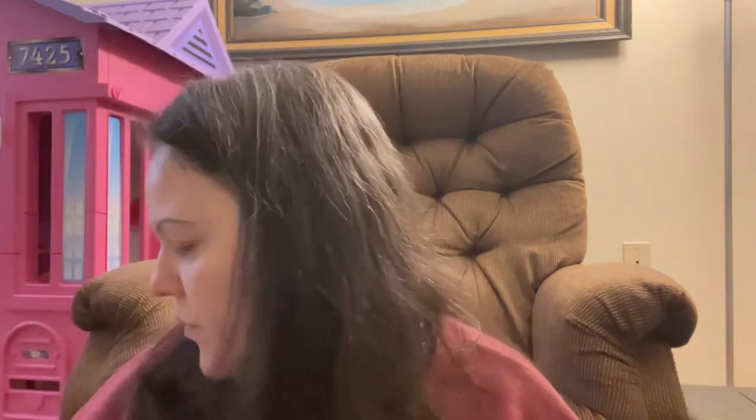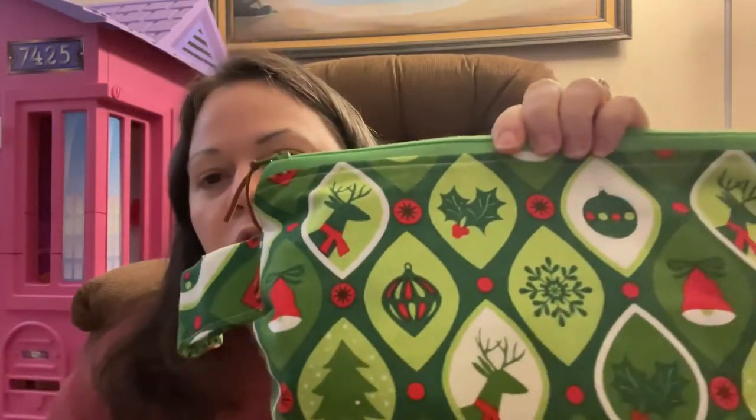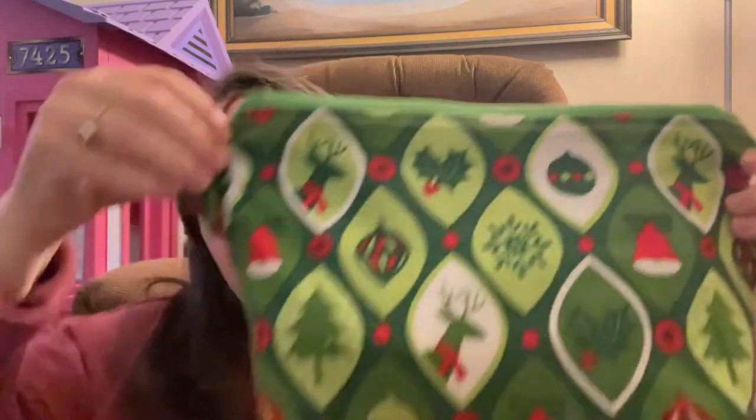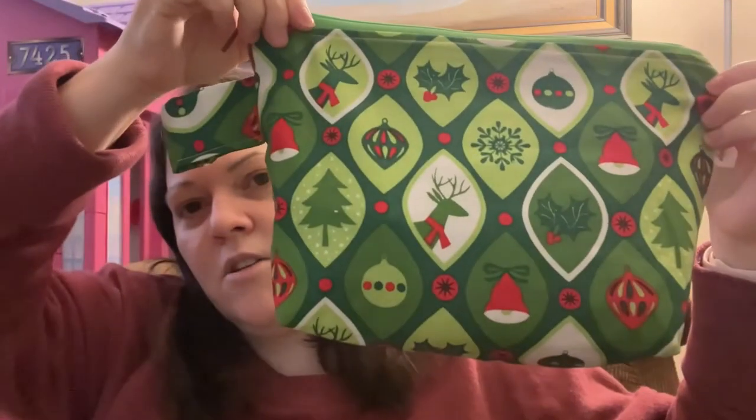My last work in progress is living in this beautiful Christmas bag, which was also gifted to me. It's a Molly Klein Designs bag, which is so exciting because I see her bags on many podcasts.